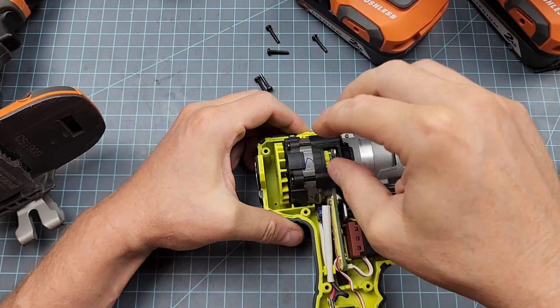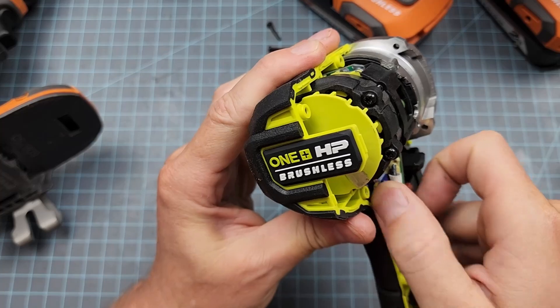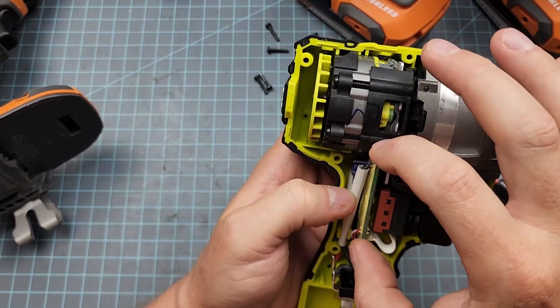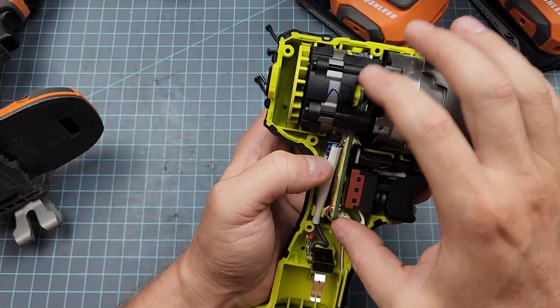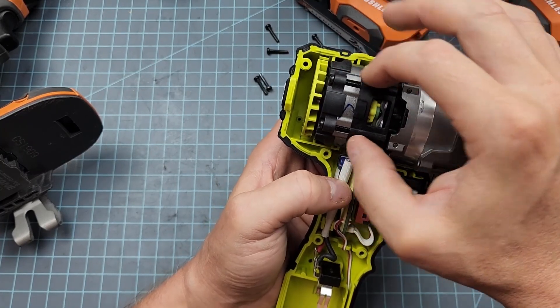This is a modular brushless motor design. There are a few balancing caps sticking out the butt end of the circuit board. Another interesting part of this circuit board — and this is an almost identical design to the Rigid — is the Hall effect sensors that control the positioning of the rotor.